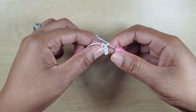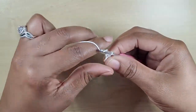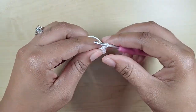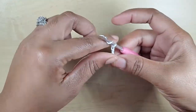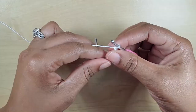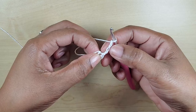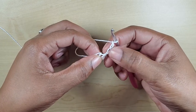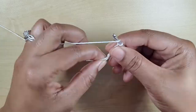Now we have a circle. You're going to chain four — one, two, three, and four — and into the ring we are going to put seven double crochets. This first one here stands as our first double crochet and our chain-one space.